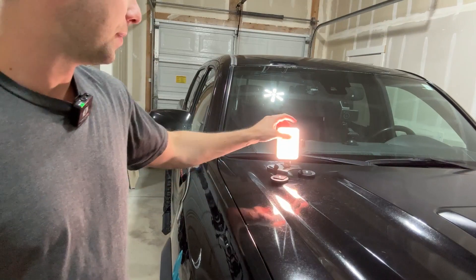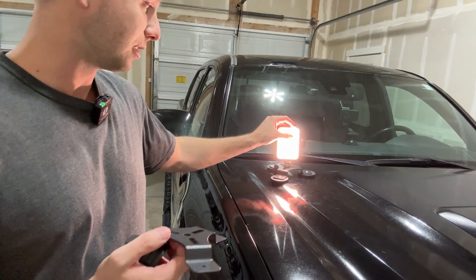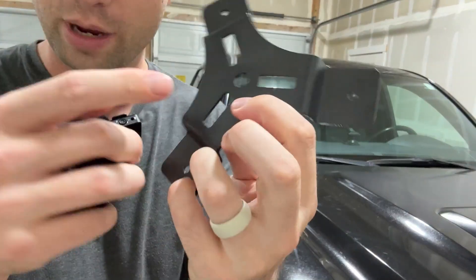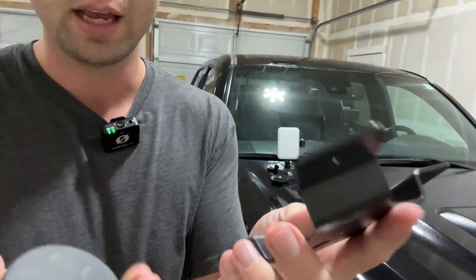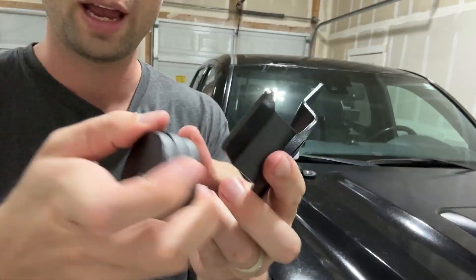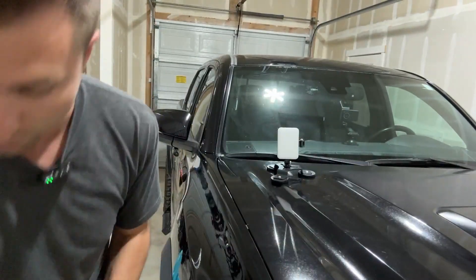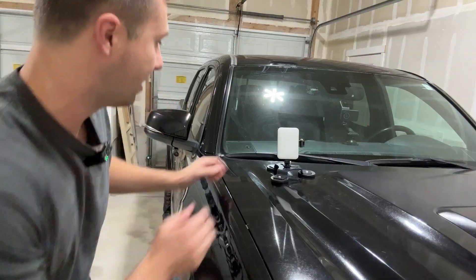When you first get these, this is how they look. It comes with a little bracket where you can mount any kind of light on here, and it comes with screws so you can put the three magnets on each one of these sides. Once you screw those in, this is basically what it ends up looking like.